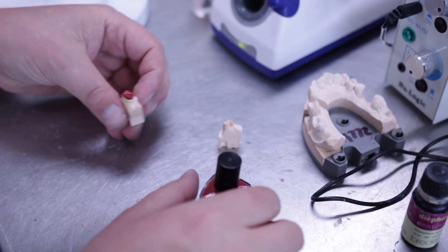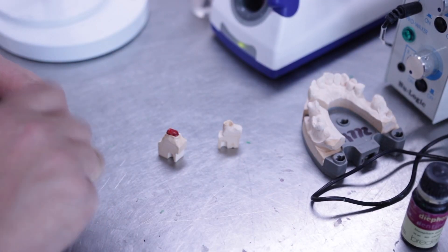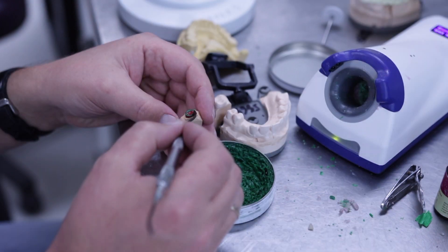Next, apply a thin layer of a coloured spacer, approximately one millimetre from the cervical margin.